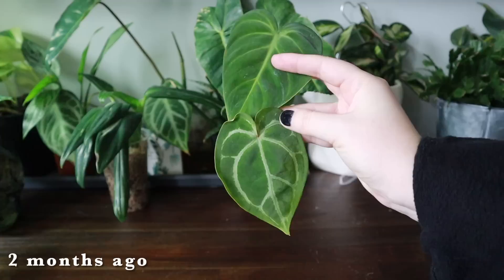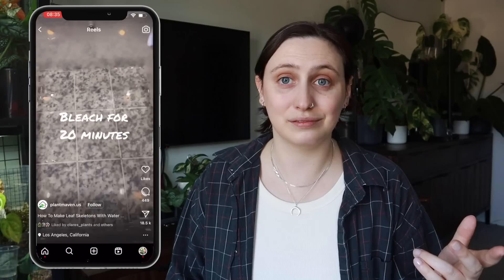I wanted to see if I was able to make them into skeletons because they were healthy enough - not damaged or anything. I put two leaves, an anthurium leaf and a philodendron leaf, in some water and left them there. I've seen videos that said three weeks later you can take the leaf out, scrape off the pulp and tissue, and you have a skeleton leaf. I waited three weeks, I waited five weeks, I waited eight weeks - it is now two months later.